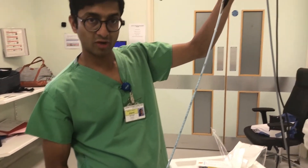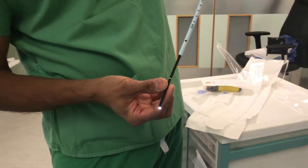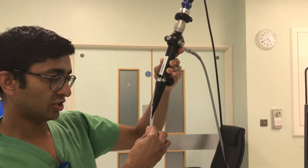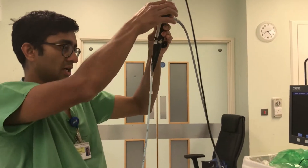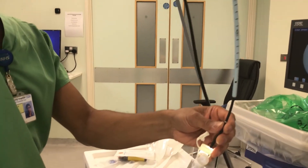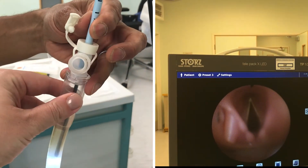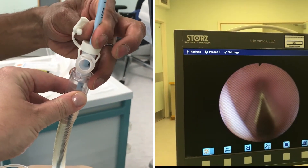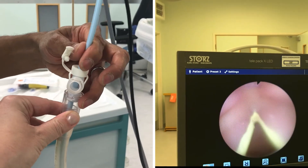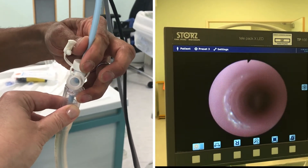The entry catheter has now been railroaded over the fibre optic scope. You can see at the end there is enough of the scope to allow manoeuvring it through the LMA into the airway. We've attached some tape just to help secure the scope. Now we're going to pass the entry catheter through the LMA. It's very helpful to have an assistant hold the LMA, which allows you to pass the entry catheter and the fibre optic scope into the patient's airway.